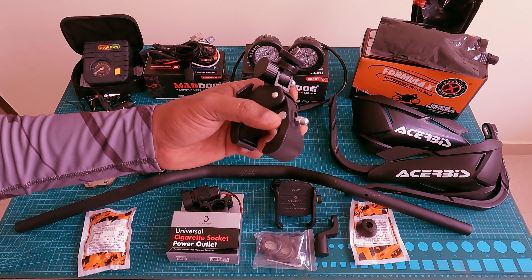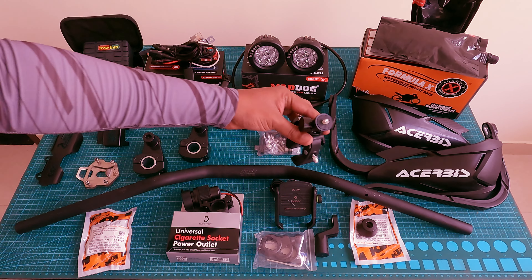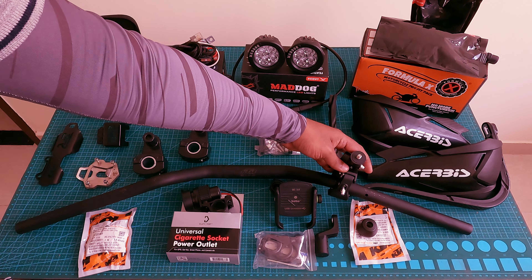Another important item is a camera mount on the handlebars — a Mariah handlebar mount — so you can shoot pictures or video. It costs around 300 rupees.